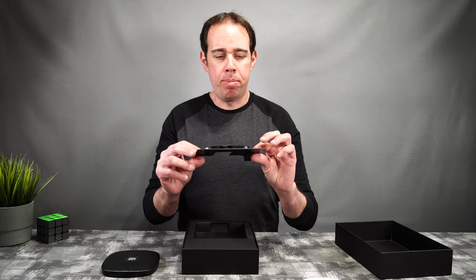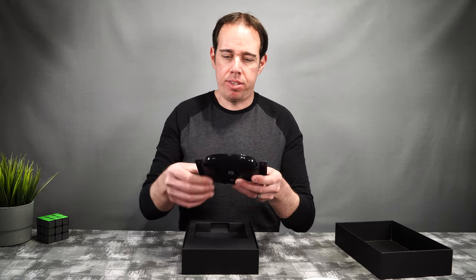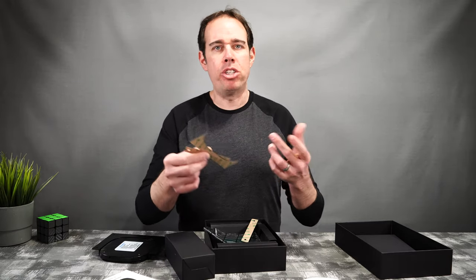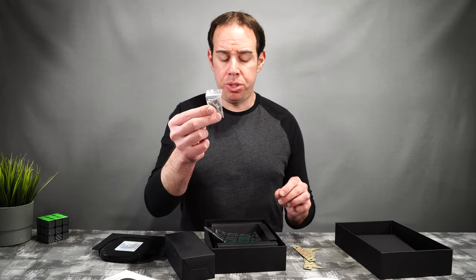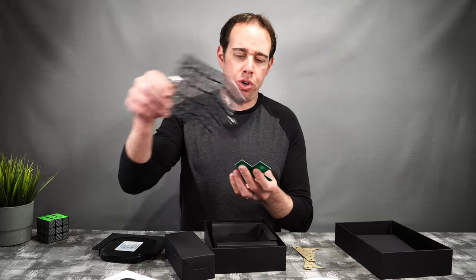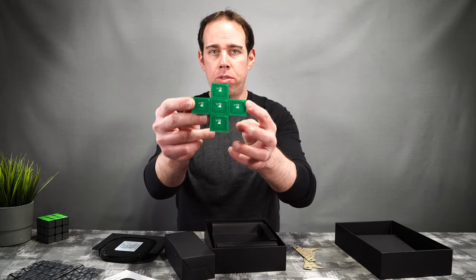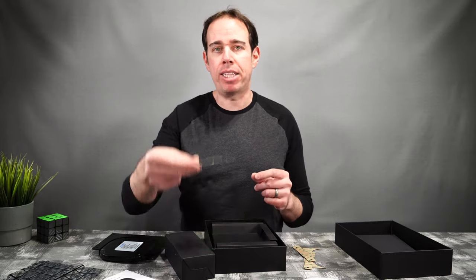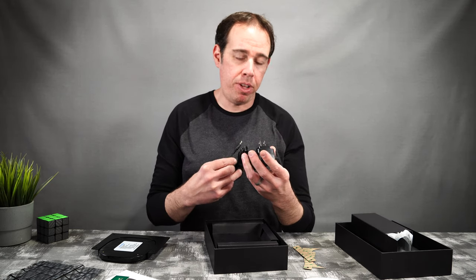Here we have a plastic holder for underneath whatever surface you're going to mount this to — it just kind of fits right in. And here we have our manual and some 3M stickers in case you don't want to permanently screw this into whatever you're mounting it to. We have our screws. And then here we have a little wireless device that will show you exactly where your phone or the sticker needs to be placed. You place this over where you have the wireless charger connected and these little LEDs will light up to show you exactly where the middle is, which is pretty nice.